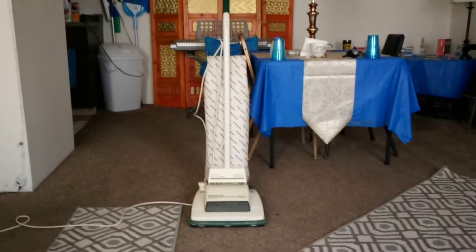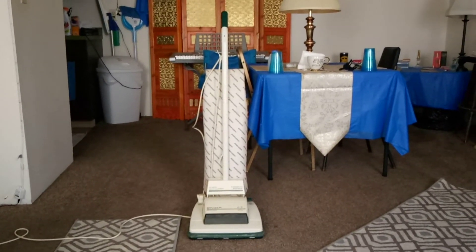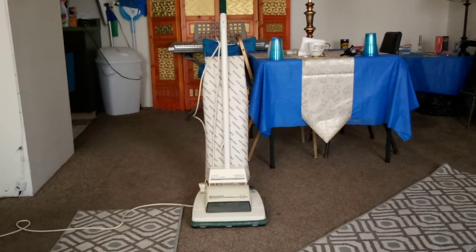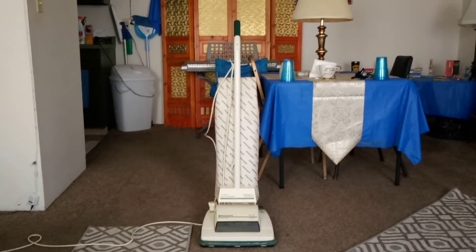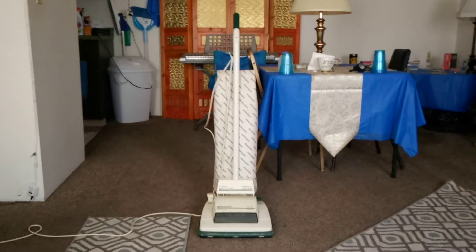Hey, stop what you're doing — I want to show you my beautiful Singer SST-315 vacuum cleaner. This is a 6.2-amp machine. You've all seen it before, but a few of my precious fans want to see it again, so I'm going to show it to you again, as many times as you want.